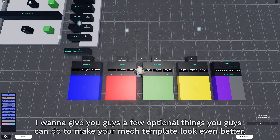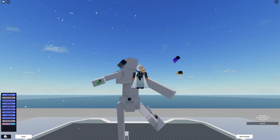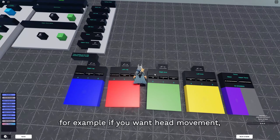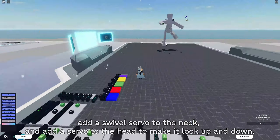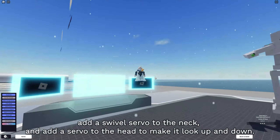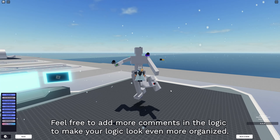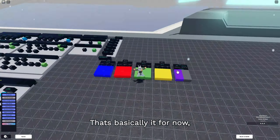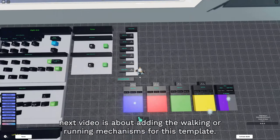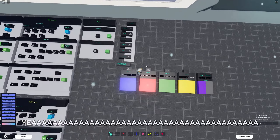Before I end the video, I want to give a few optional things you can do to make your mech template even better. For example, if you want head movement, it's basically the same thing we did for the torso - add a swivel servo to the neck, and add a servo to the head to make it look up and down. Feel free to add more comments in the logic to make it look even more organized. That's basically it for now. The next video is about adding the walking or running mechanisms for the template. That LeFour is signing out!